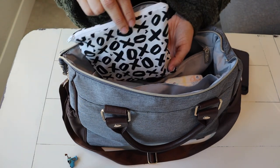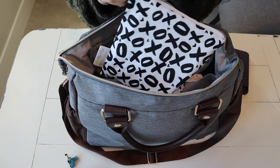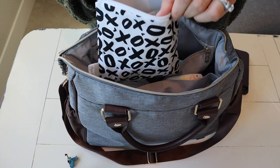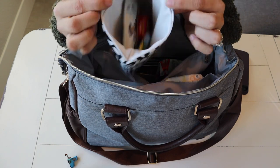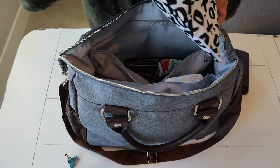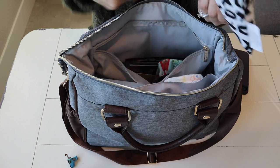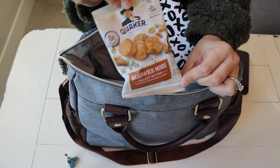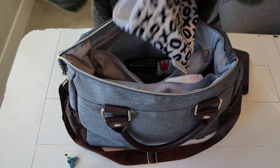And then lastly in that pouch, I have an Itsy Ritzy Snack Happens bag. How cute is this little XOXO print? And all we have in there are snacks — I just carry some gummies, some raisins. He loves raisins, I'm not about it. And then I just have some Quaker little peanut butter sandwich things.